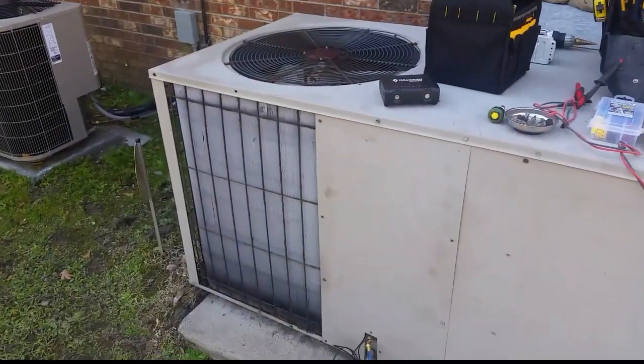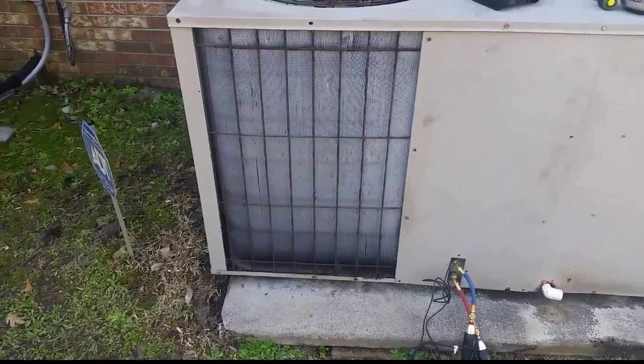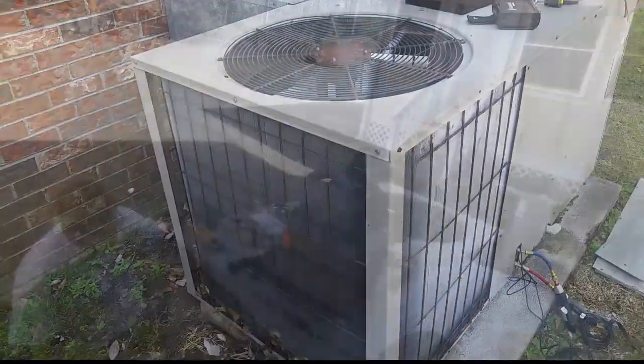I have the fan lead pulled off in heating mode. As you can see, the coil is gathering ice quickly. We'll let her get a little frostier and then put her into defrost and see how she does.